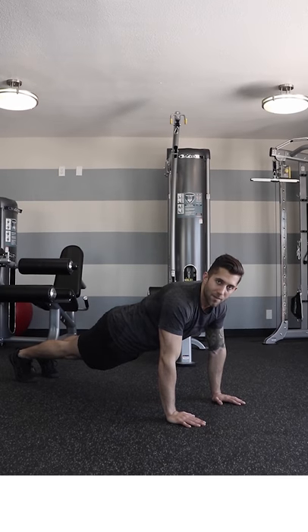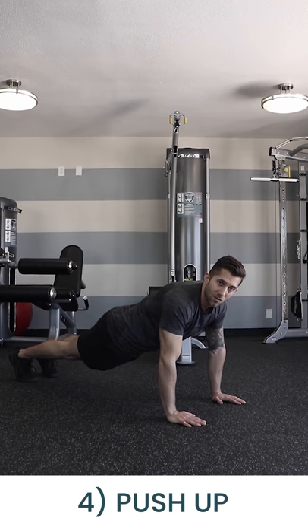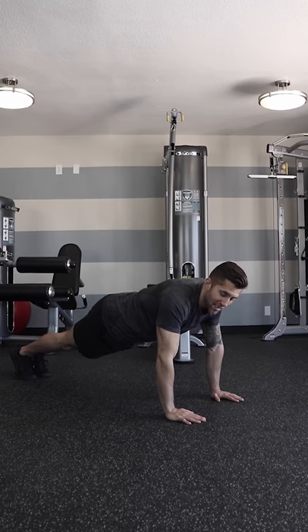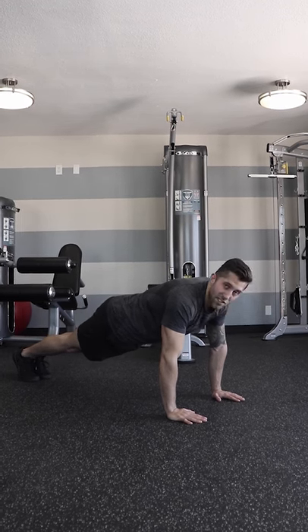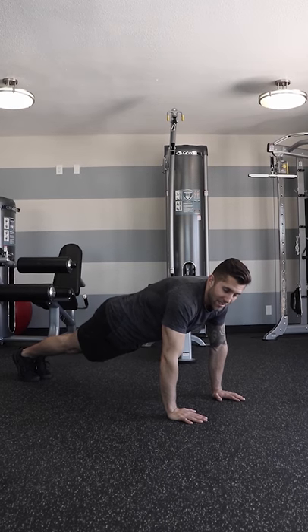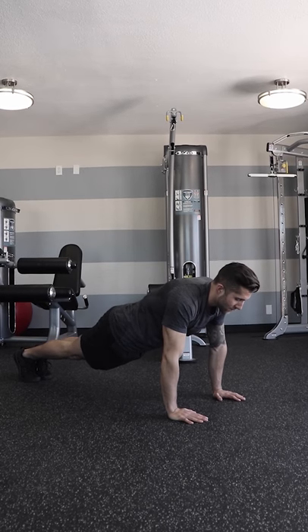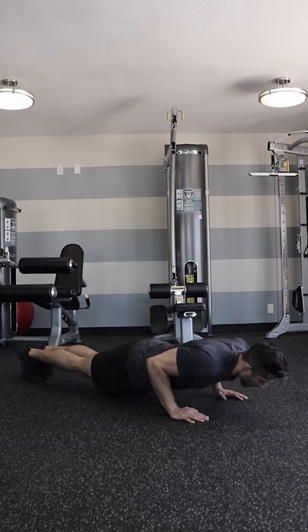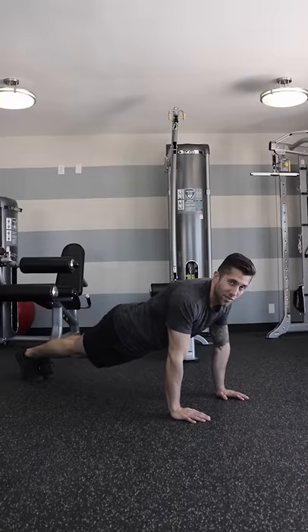Moving on to the push-up. Position your hands directly under your shoulders with your feet back and together. Squeeze your bottom, inhale, exhale and tighten your core. Keeping your elbows in, lower down into position looking straight down, then push up. Let's do it again.